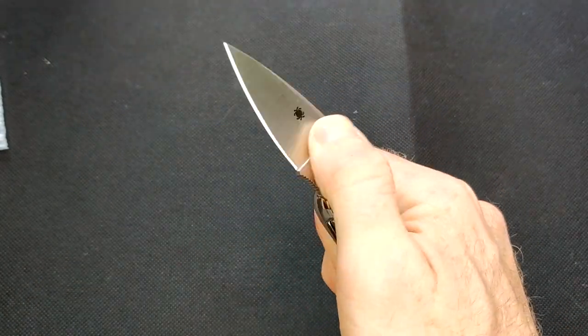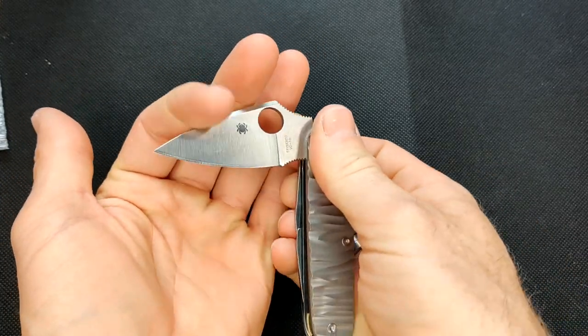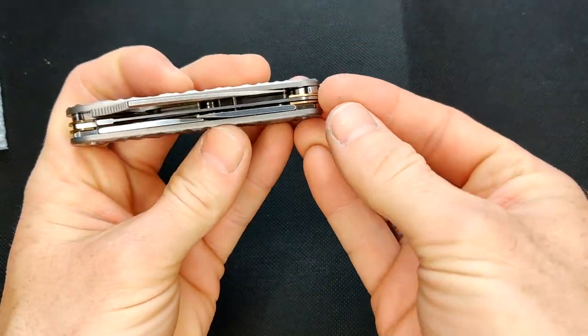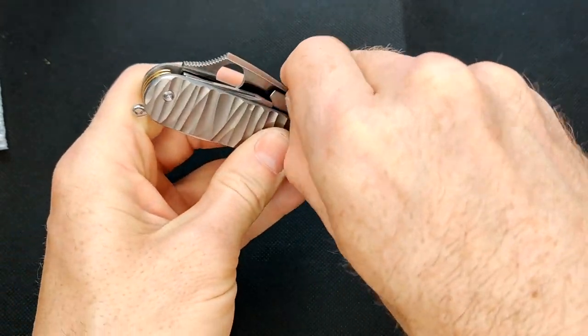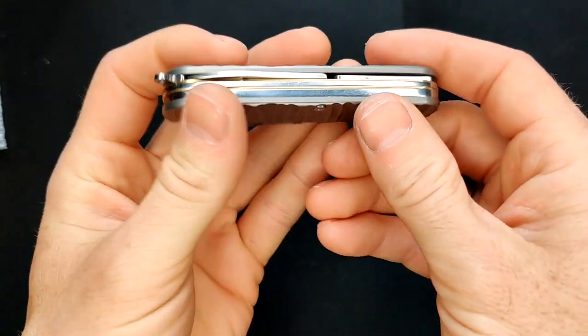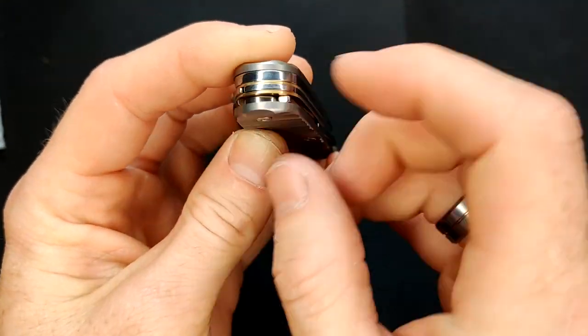I've added the Spyderco Dragonfly, and in this current setup I have a saw, then I have the can opener and the bottle opener also. One other thing to notice is I have these brass liners that I've added.